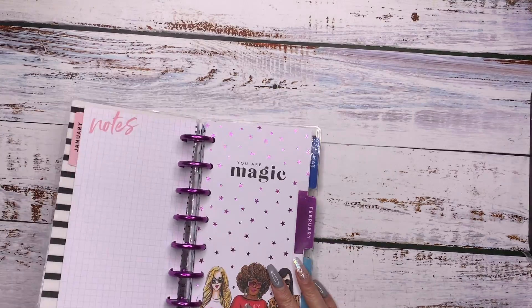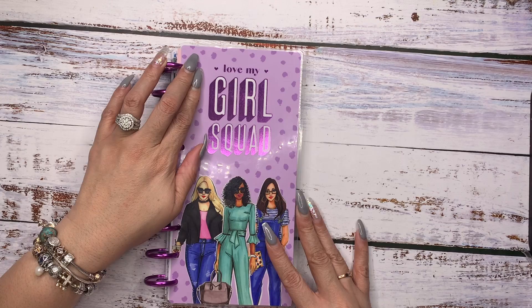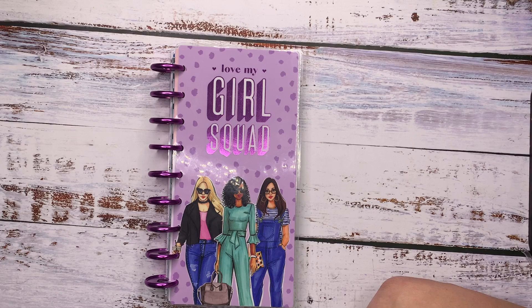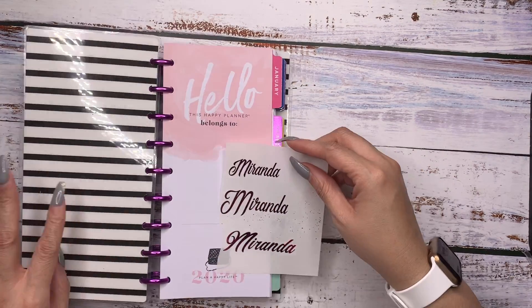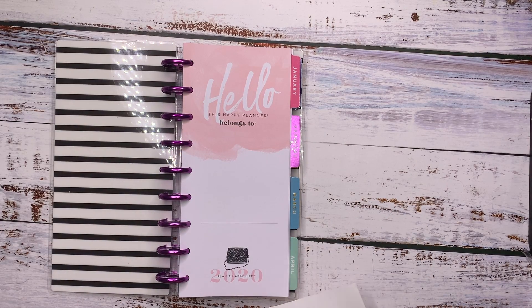I'm going to say that that is super pretty. I have not put a name tag in here, but I thought I would use this hot pink one — it's on the clear paper that's foiled. Definitely loving it.